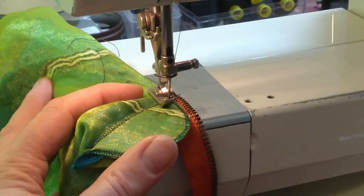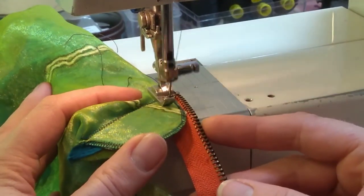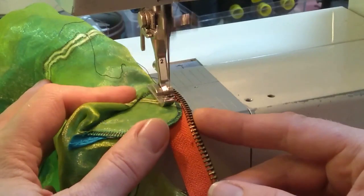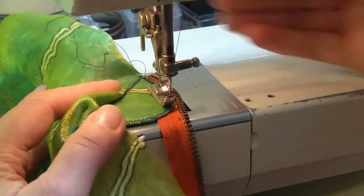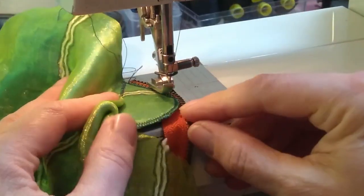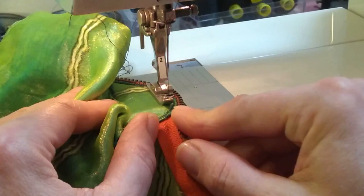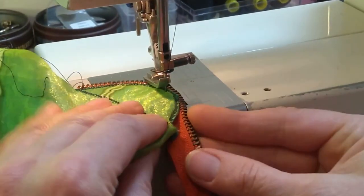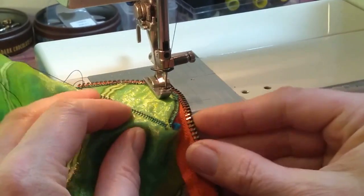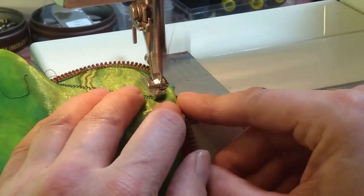So I'm starting to sew and I'm holding the scale right up close to the edge of the zipper. I'm doing it a little slowly so that I can curve around and follow the curve of the scale as I sew with the zipper, readjusting wherever I need to, and going all the way to the bottom.